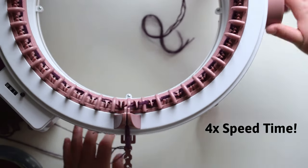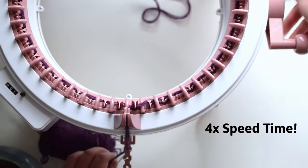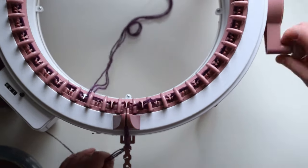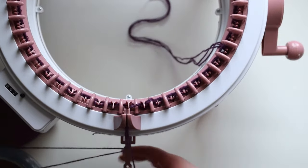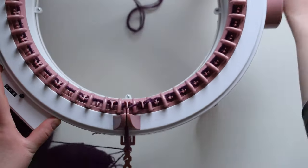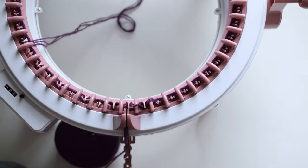I use three strands of fingering weight yarn as one, but if your yarn is thicker, just use one strand. Worsted weight yarn is about as thick as you want to go with this machine. I tried before with a bulky yarn and it did not go well — the machine jammed up — so stick to worsted weight as the max.